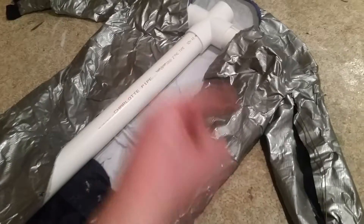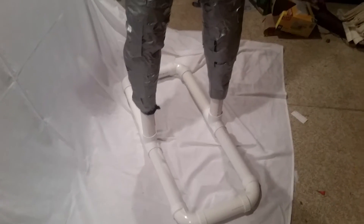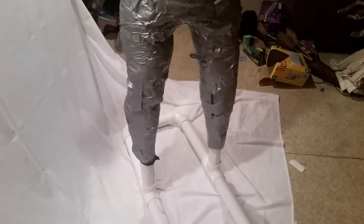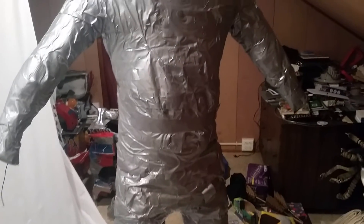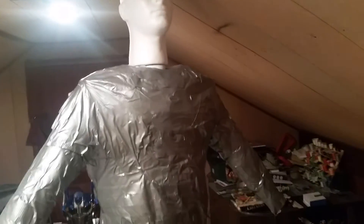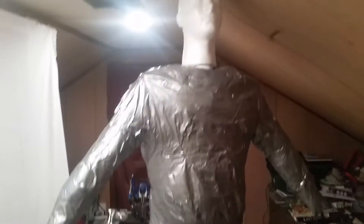We've finished duct taping the entire suit with the frame inside. We started from the legs and worked all the way up, and I'm pretty pleased with the outcome. I also put a cross in the top so there's a little hole there, and I've got this mannequin head I can use to attach — I don't really need it, but it would be nice to display later on when I finish any costumes. It just stays on nicely.